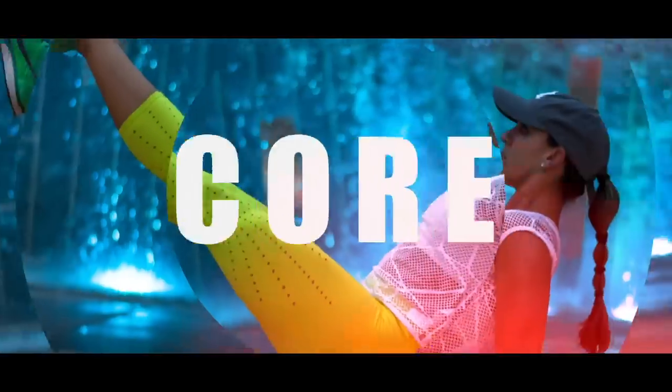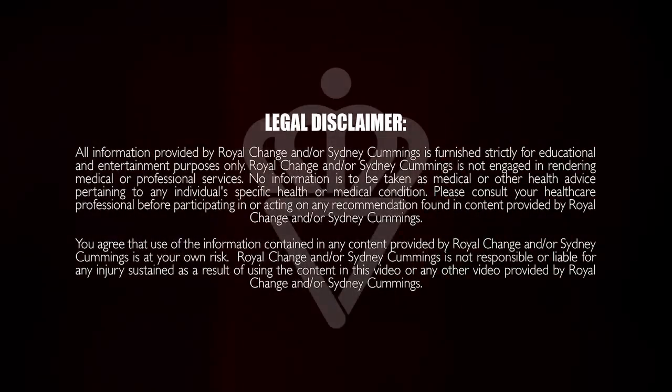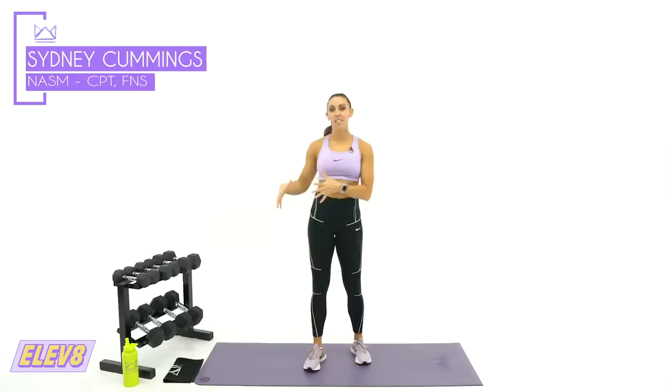What's up guys! It's Sydney and this is your 60-minute back, arms, and abs workout. So grab your dumbbells and let's get started. Welcome to your 60-minute workout today. We are going to hit the upper body and our abs. We're working for 60 minutes with a good long warm-up and cool-down included in your time today.